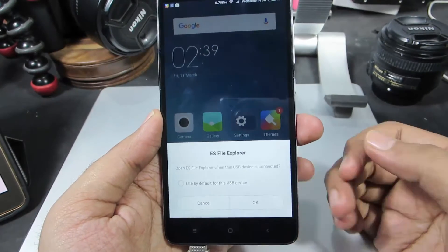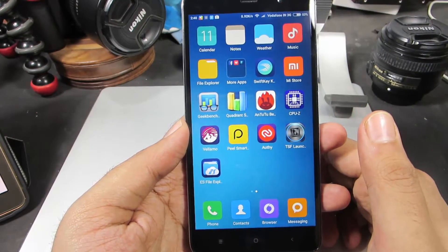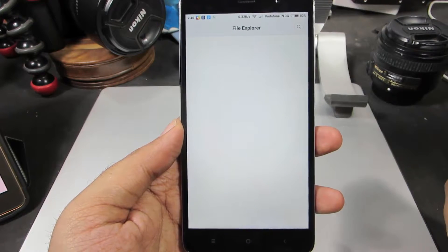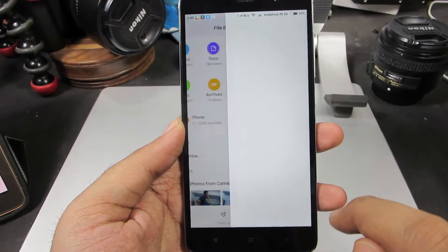So once it is done, I will just get this alert box if I have ES File Explorer already installed in this phone. For now, let's use the stock file explorer app. So this is your default file manager. Once you open it up, you can see the USB storage right over here. Just select that.